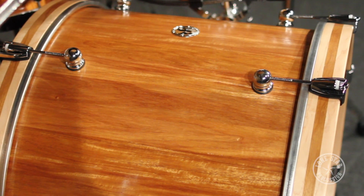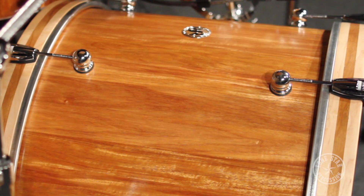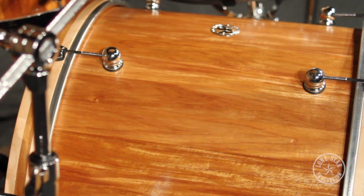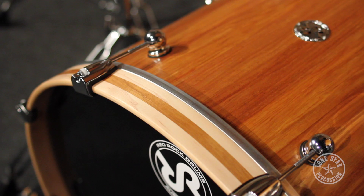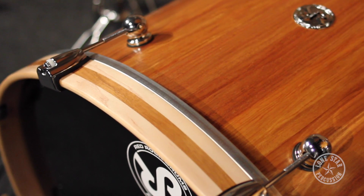They also have US-made lugs with a single attachment point to allow the drums to sing more. As I said earlier, these have a satin finish, and they have maple bass hoops with a matching inlay. Really beautiful drums.